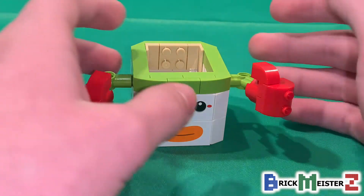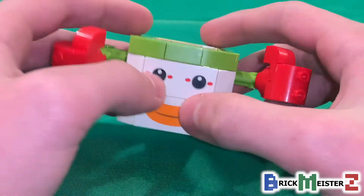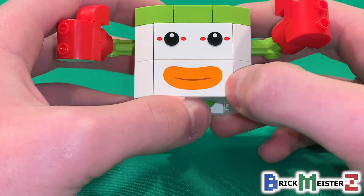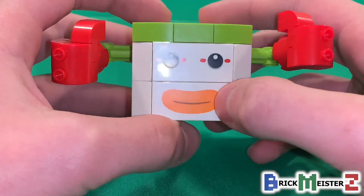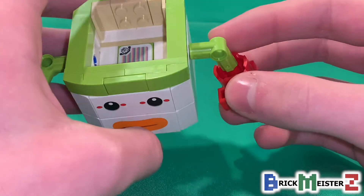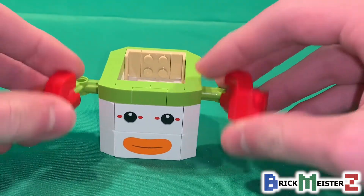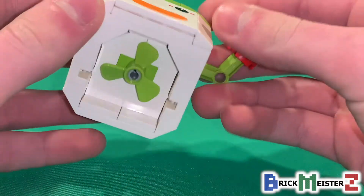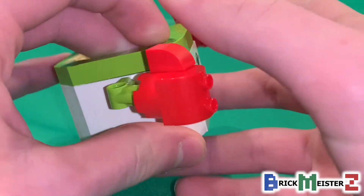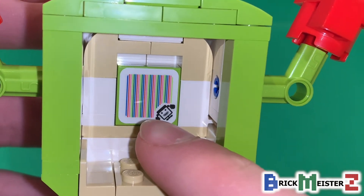As for the build of Bowser Jr.'s clown car, for a 360 view, I really love the face print at the front using those two 2x4 tiles in white with the eyes and the mouth. On both sides, we got those Technic arm pieces in green attached to red boxing gloves that you can move up and down. At the bottom, we got a green propeller that you can spin around. And if you look closely inside, there is a 2x2 tile barcode, which is a sticker applied at the factory.